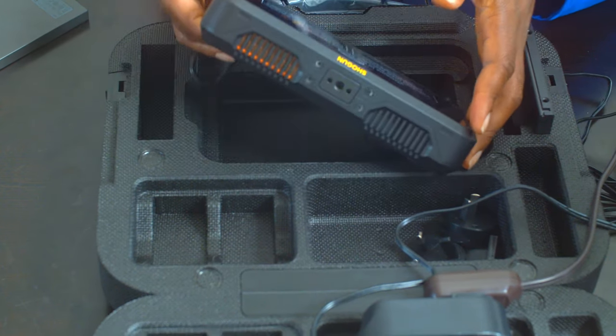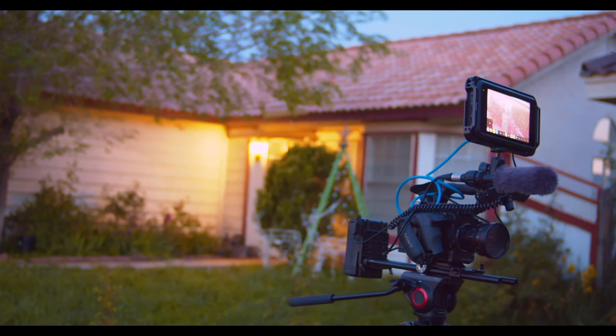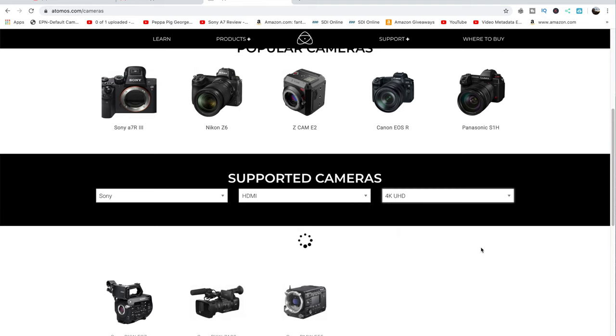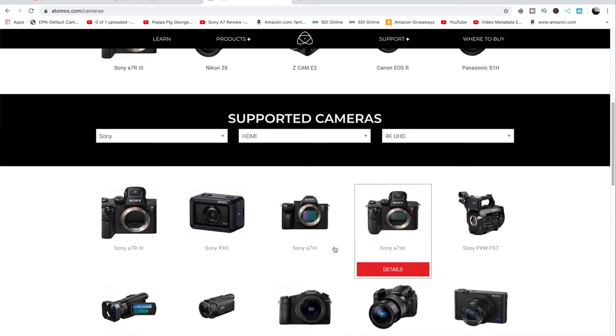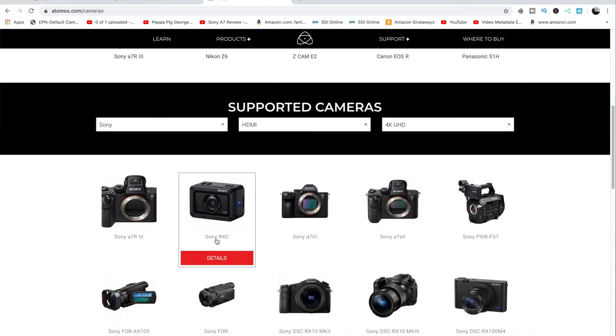Besides the size of the Shogun 7, nothing else compares with the Ninja V. That's because while they both can record, the format for which the Shogun 7 records is always going to be better. The Ninja V really pays off with cameras like the A7S III, A7S III S, Panasonic GH5, and the Lumix S1H — Atomos opened features for those cameras specifically.